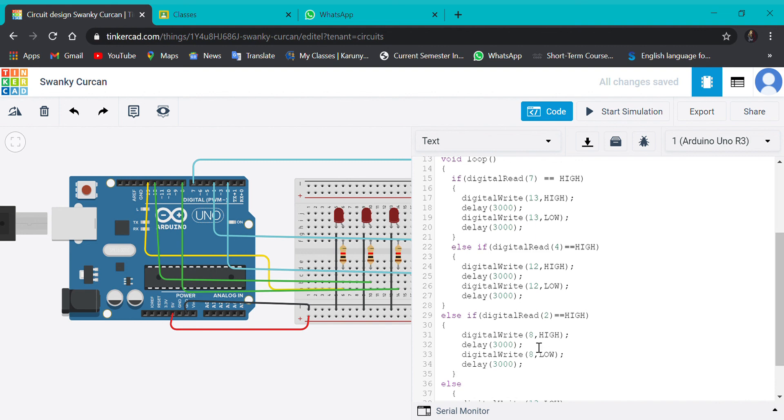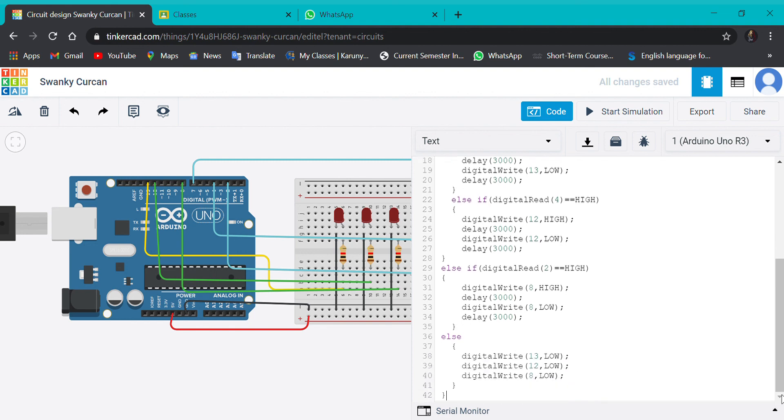If pin 2 is high, the 8th pin will be high and wait for 3000 milliseconds, then it closes. After 3000 milliseconds, like this, if nothing is high then all will remain low. Let's try to start and see.